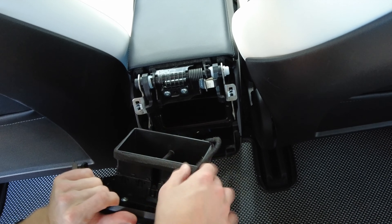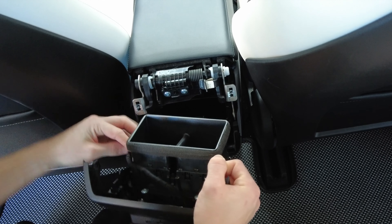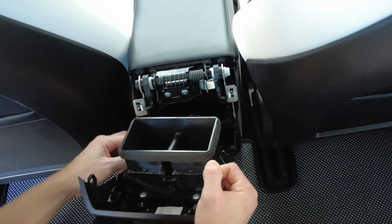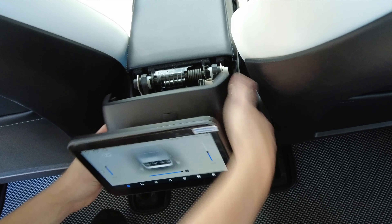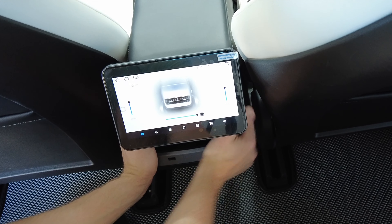Now we can take our screen and install it on top. Ensure the cord is not behind the air vent — I wrapped it around the side and pushed it further down in the center console. Align all the clips and push firmly on the vent and not the screen. You will hear all the pieces clip into place as it locks into the console.